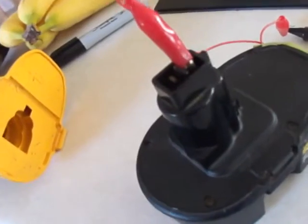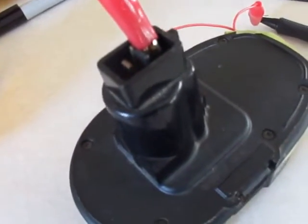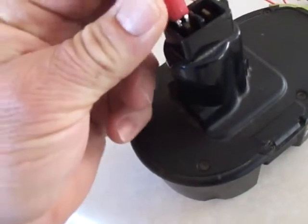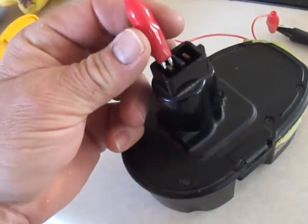You take this, and basically you touch one of the leads, positive or negative — it really doesn't matter. And there are high frequency, high voltage pulses moving through it.